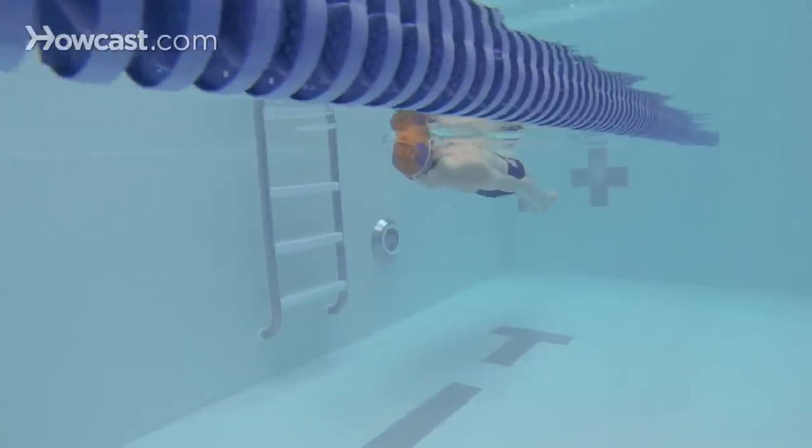Here are some great drills for the backstroke. The first great drill is the basic soldier kick drill on your back with your hands at your sides.